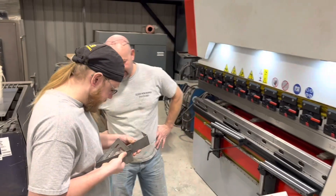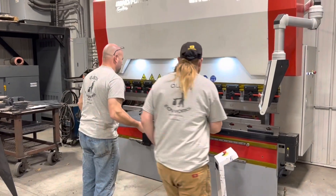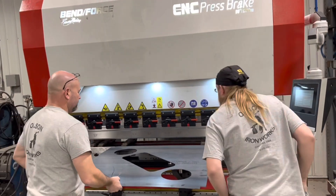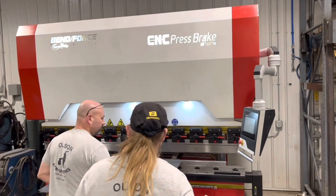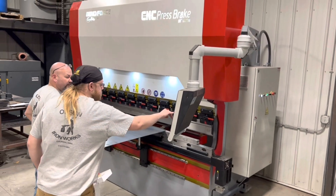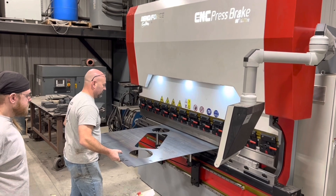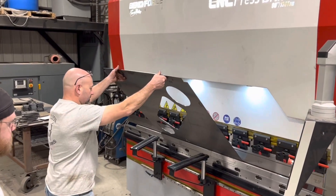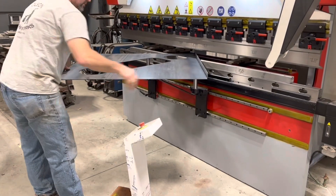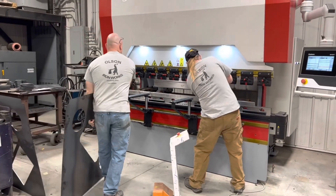We always start out with these machines doing some very basic 90-degree bends in thin material, just to get the feel of things and make sure we have control of the brake — that when we make corrections, the brake is responding like we expect. While I was there doing the training, Shane and Brighton actually had an order come in for some cattle trough covers, which Shane had cut on his bi-stronic six-kilowatt laser.